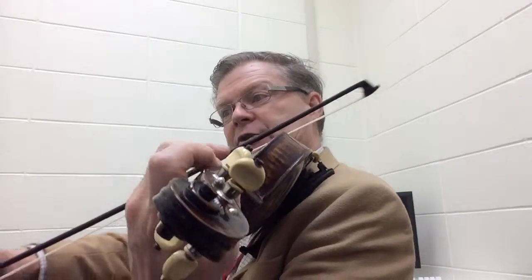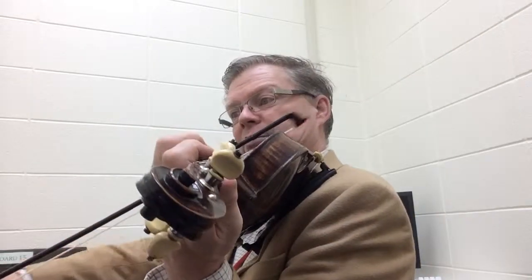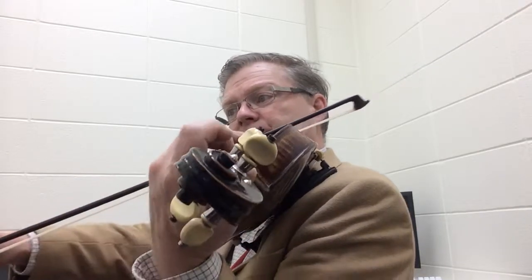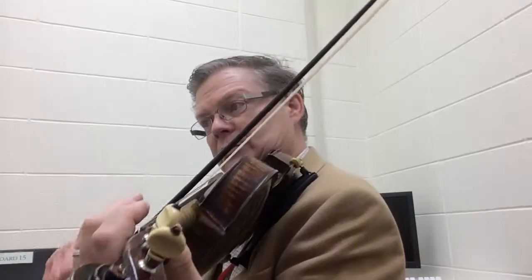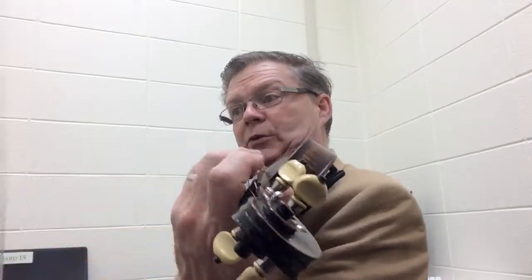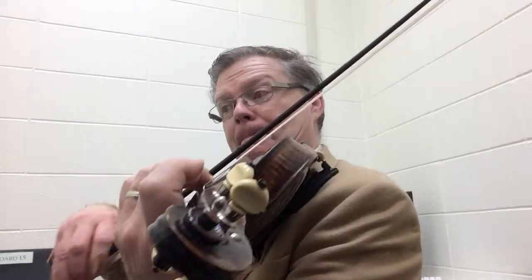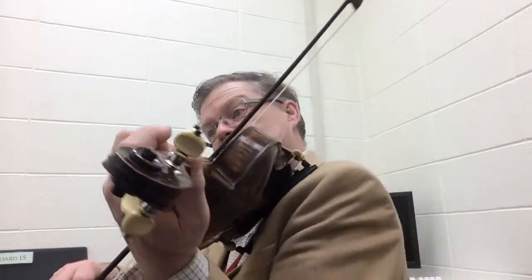Two, three, one, two, three, one, two, four, five, six. Ready, two, four, five, two, three, one, two, two, three, one, two, three, one, two, three, two, three.